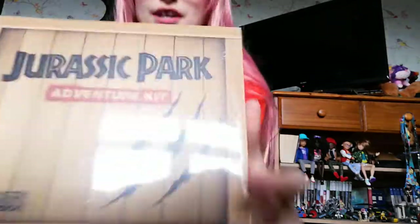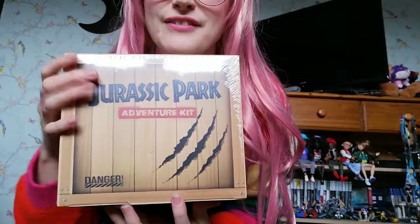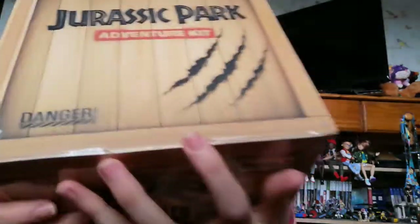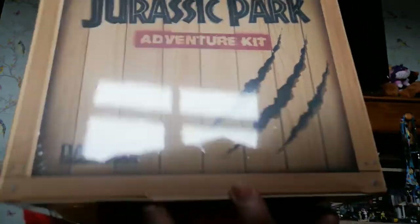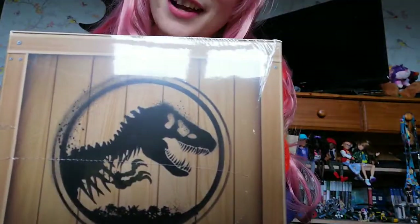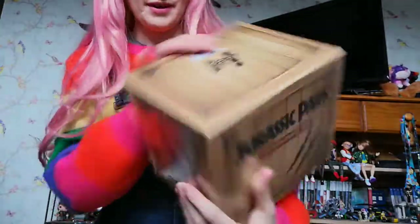To start off we're going to see what this box is like, because honestly the attention to detail is fantastic. You've got the front, it's even got a little danger sign at the bottom — it actually looks like a crate. You've got the T-rex there and even the InGen logo at the back, which is fab.